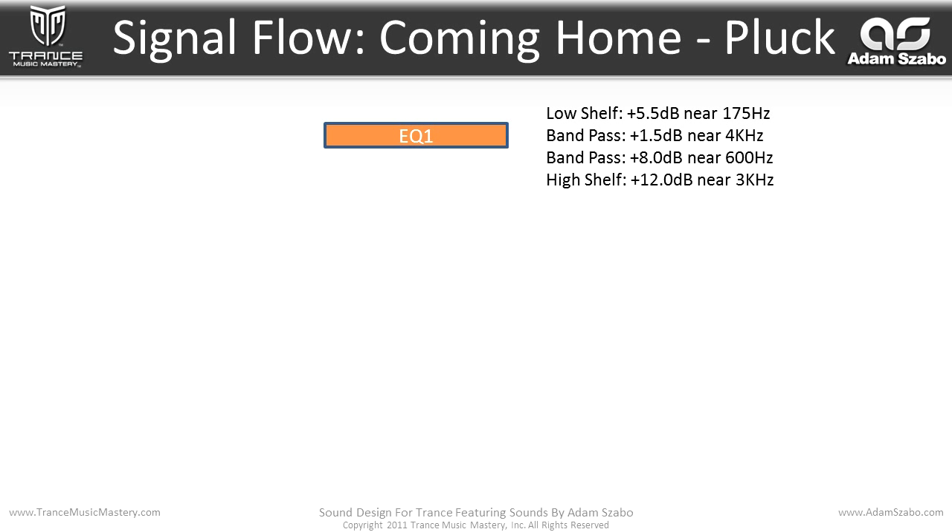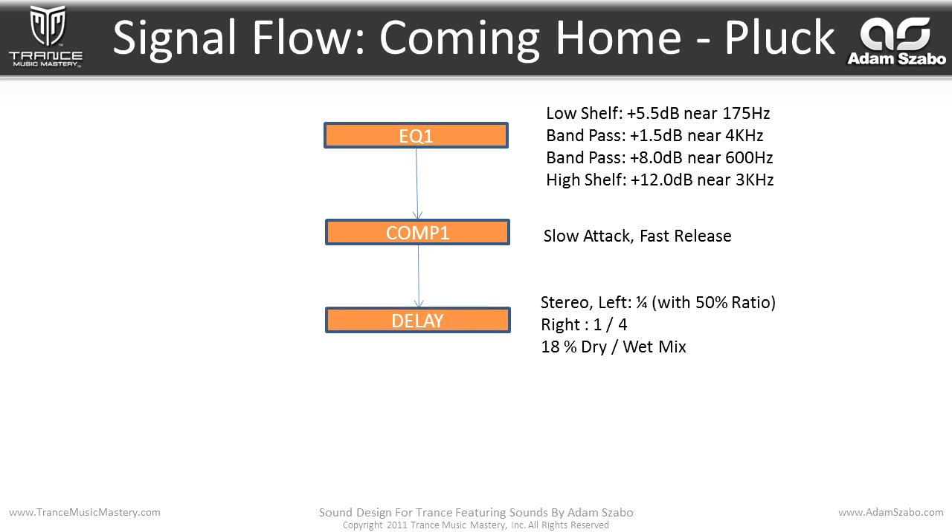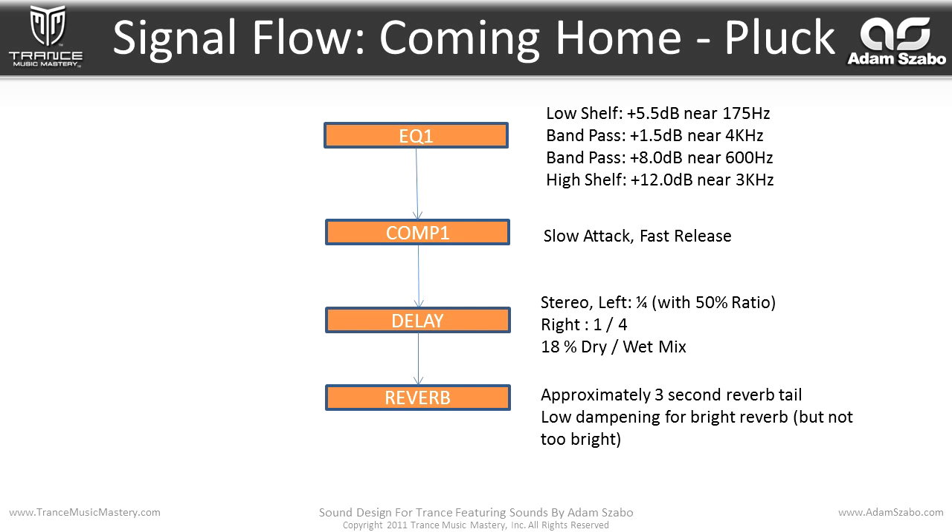We start off with an EQ: a low shelf boost of 5.5 dB near 175 Hz, a band pass plus 1.5 dB boost near 4 kHz, a plus 8 dB boost near 600 Hz, and a high shelf plus 12 dB boost near 3 kHz. Then it flows into a compressor with slow attack and fast release. Then into a delay with a left one quarter at 50% ratio — in effect a one eighth duration — and a right one quarter, with 18% dry/wet mix, so a very slight amount of delay. And then a reverb with approximately a three second reverb tail, low dampening for a bright reverb but not too bright, and then to the main output.